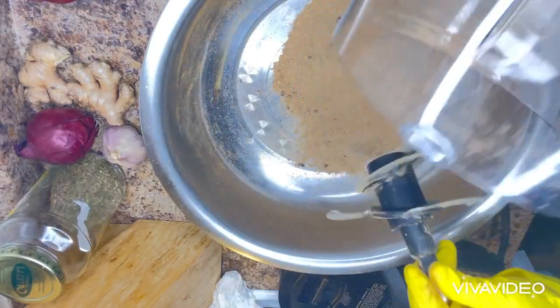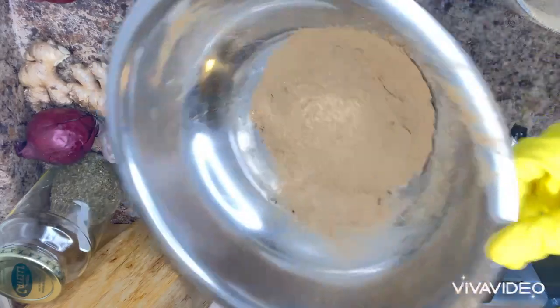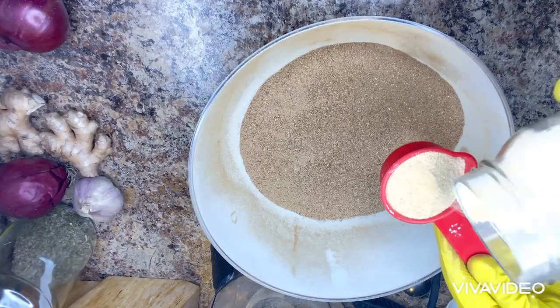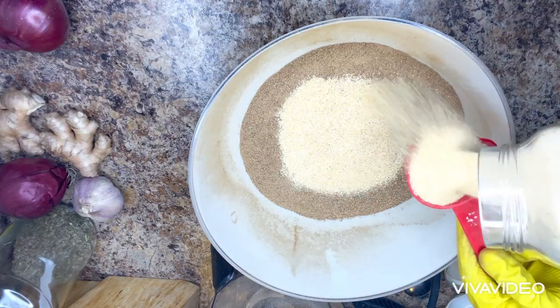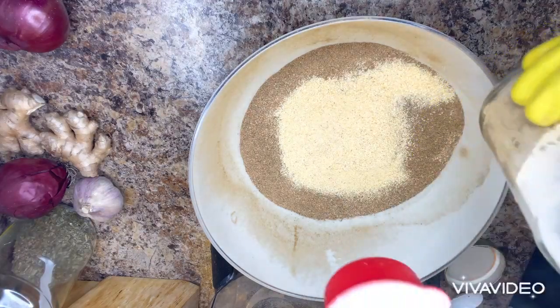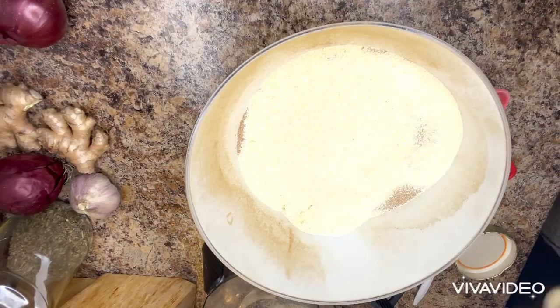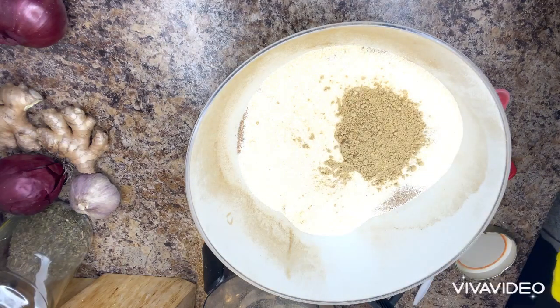And after putting them in a bowl, the next thing I'm going to be doing is to add the other ingredients. Here I'm going to be adding 1/4 cup of garlic powder, and 1/4 cup of onion powder. And the next thing I'm going to be adding is 2 tablespoons of ginger powder.